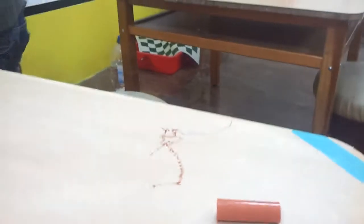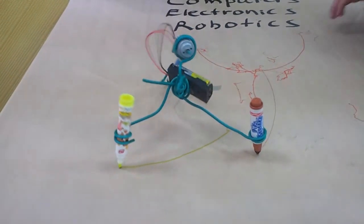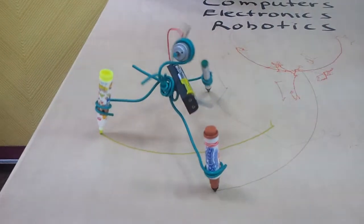There you go. Whoa, off the table. Yeah, it's working pretty good. I'm creating a nice big circle. Circle. And the crayon's just barely moving.